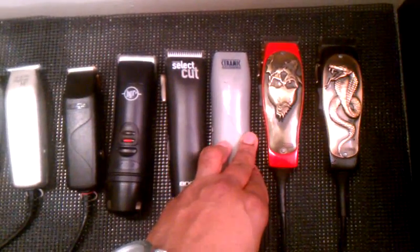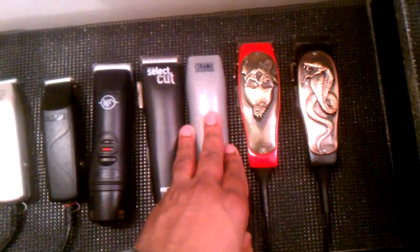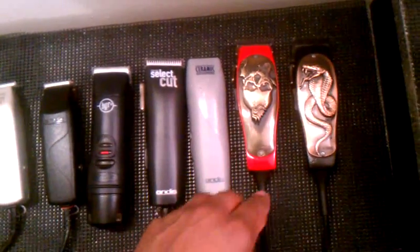This here is the Ceramic Advantage, which is just like the BGR — it's the same blade system except it's a little bit lighter for fatigue-free cutting. I definitely love that clipper.